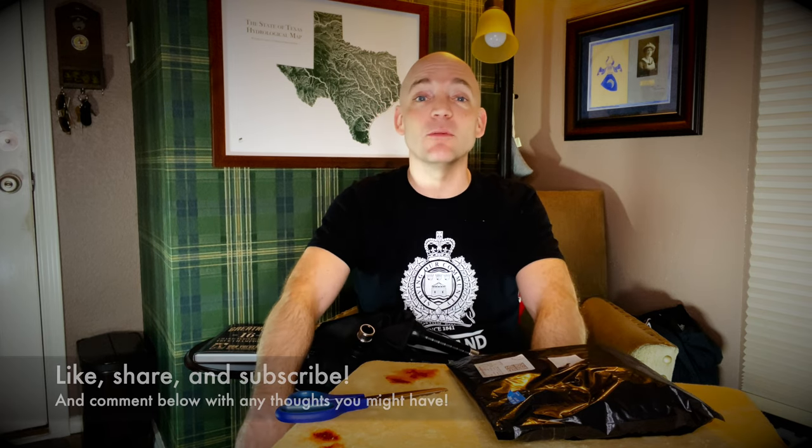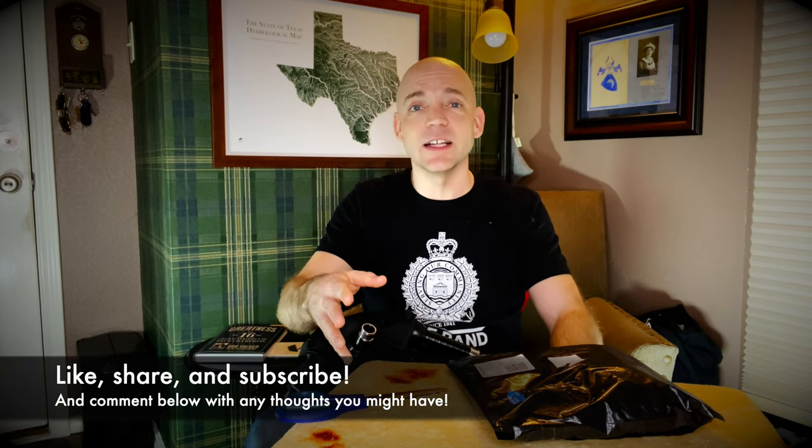Well hello everybody, I'm Matt Willis, Bagpiper, and on this channel I make videos to make you a stronger and more confident piper. If you like this kind of content, please think about giving it a like, subscribing to the channel, and commenting below with any thoughts you might have. I also teach Skype and online lessons if you want more personalized instruction.